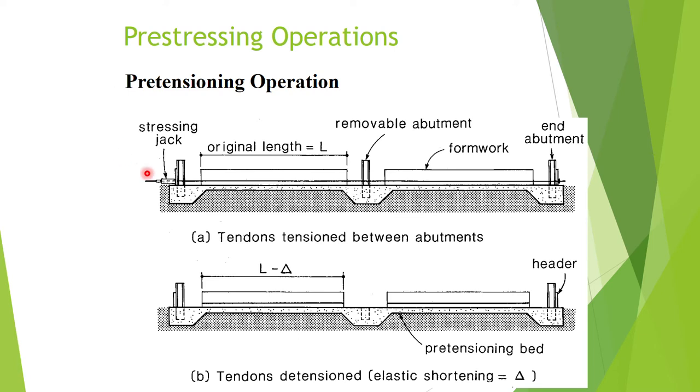This is how the pre-tensioning operation works. We must have abutments to resist the tensile stress in the steel first, before it is transferred onto the concrete when it hardens. Before the concrete hardens, no pre-stressing force is transferred to the concrete — we stress the steel before we cast the concrete, which is why it's called pre-tensioning.